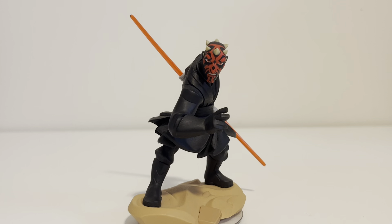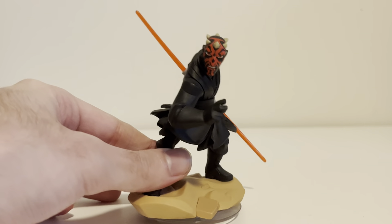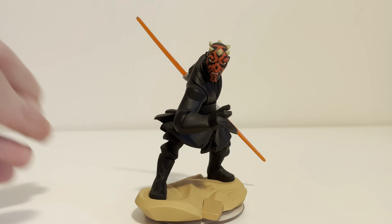And as a figure, they did him justice. I'm a big Darth Maul fan, and I think they did him extremely well. I'm just really impressed with the design here, and the design work that went into this figure alone is worth it — just having him as a figure.